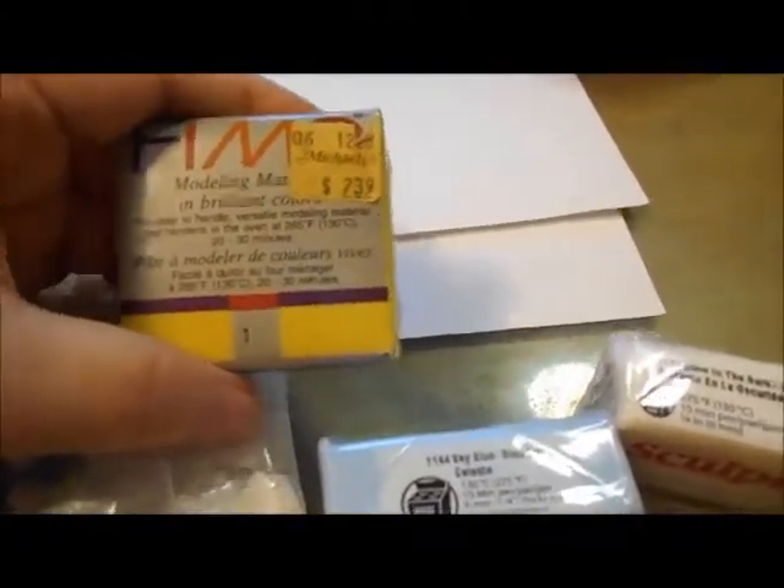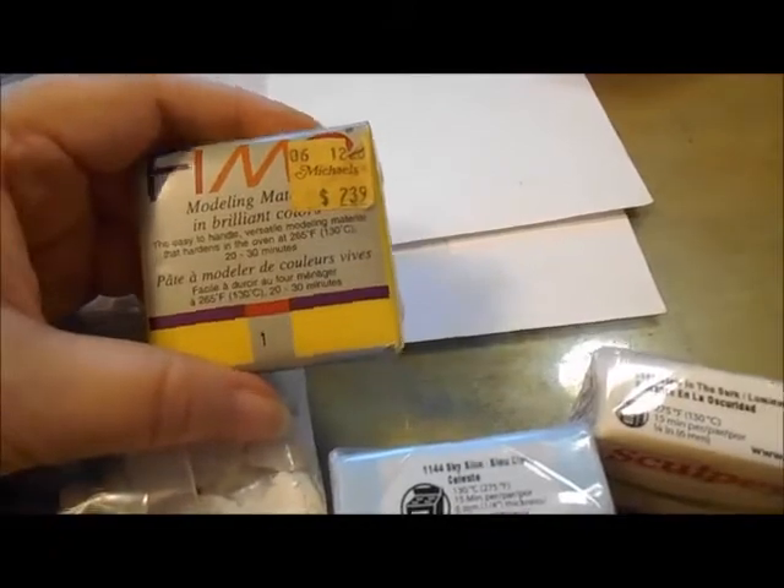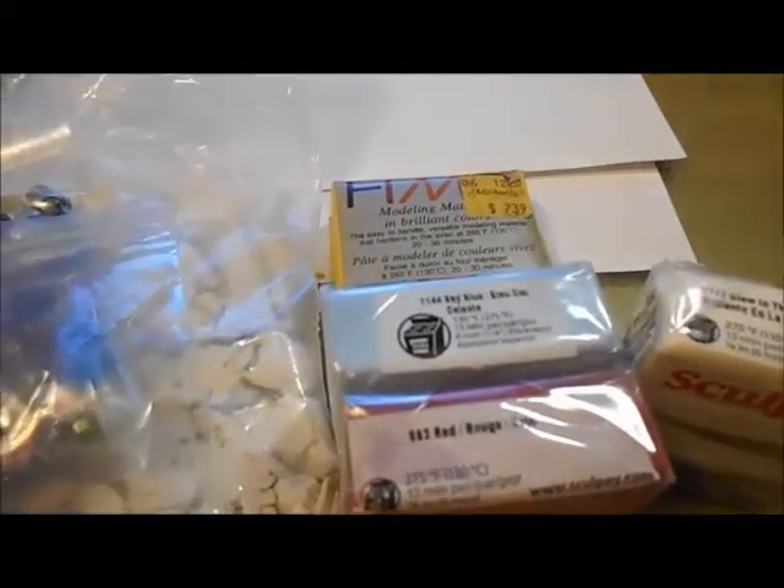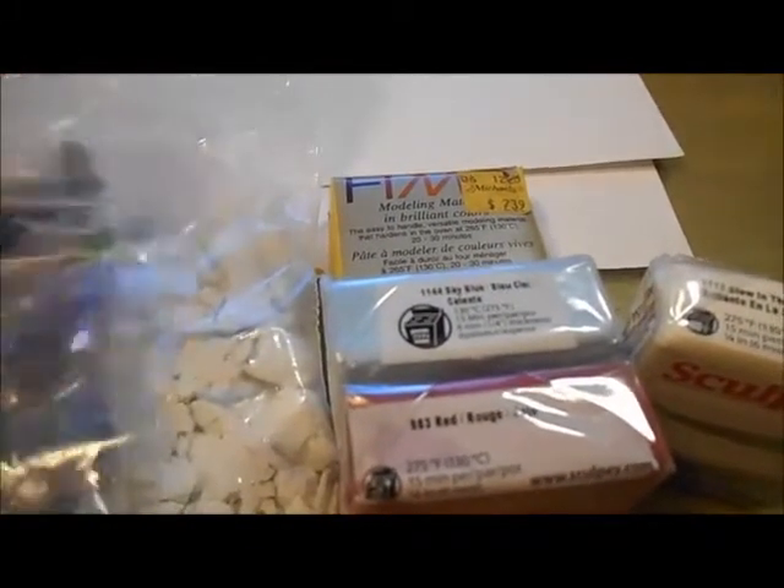I'm totally excited about that. And then a block of Fimo — Fimo Yellow. I've never used the Fimo. I've used little blocks of Fimo Soft, and years ago I had a sampler pack of different Fimo colors.